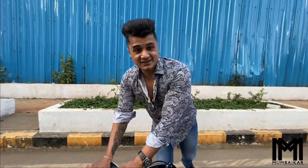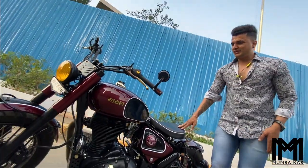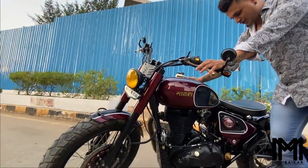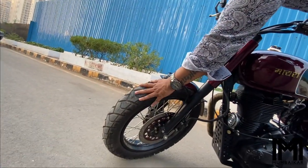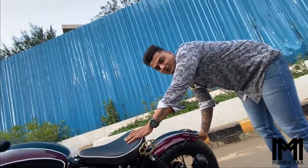If you don't know about this bike, here is a bit of information. This is a 2016 model Royal Enfield 500cc, and there are a lot of modifications. You can see the front tire is 110mm, and the rear tire is 140mm.